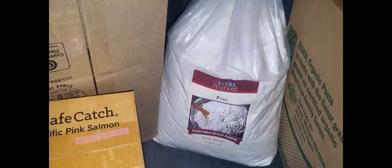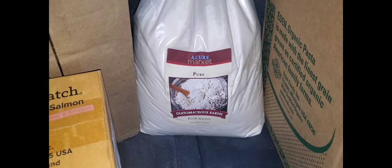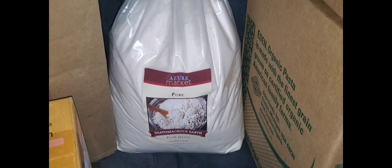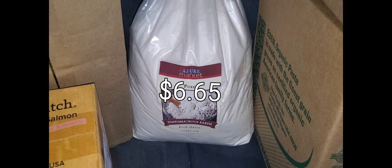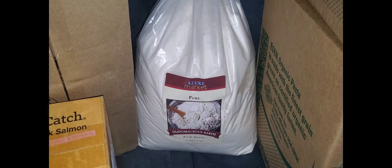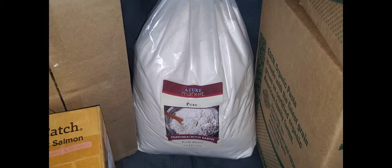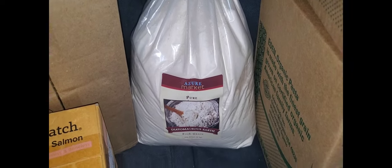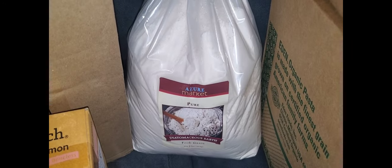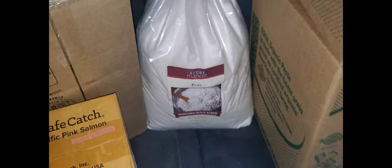We got a five pound bag of the diatomaceous earth. We use this in a lot of situations — it helps keep pests away. It's also good to take internally for humans; it will help detox and it's an anti-parasitic. We put it in the chicken coop to get rid of pests and it also helps them with parasites. So it's a good thing to keep on hand.